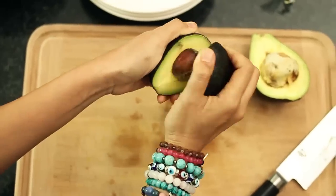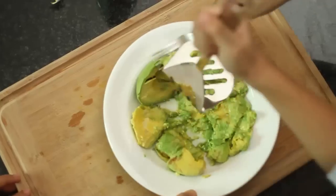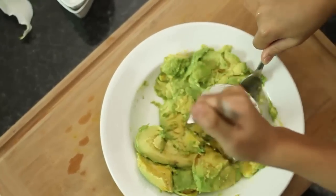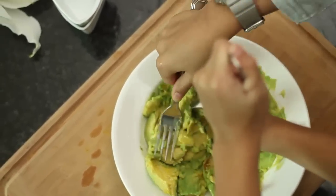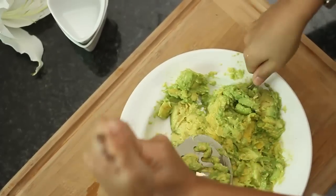Avocados — how can you not love avocados? It's rich and creamy and buttery, and it's chock full of good fatty acids. What can I say, it's just so good.